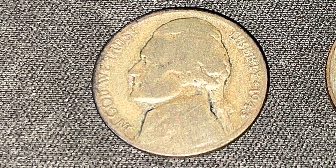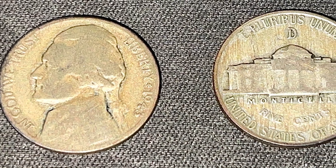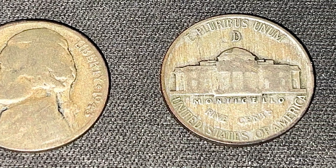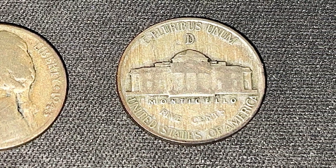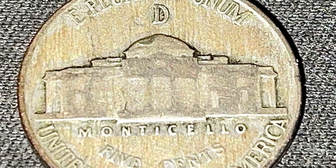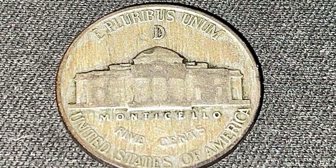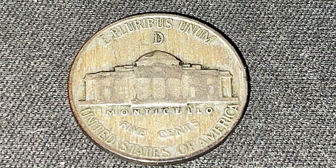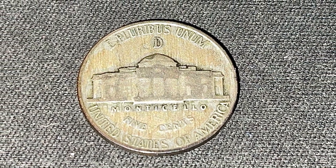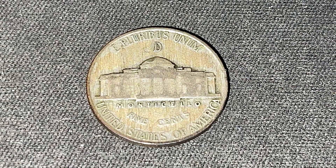On the obverse, it features the third president of the United States, Thomas Jefferson, and on the reverse, his home, the Monticello. This is only the second coin in the history of the United States to feature a building on the design of the coin, and for the coins composed of silver from 1942 to 1945, the mint mark was placed over the Monticello Dome to differentiate the silver wartime nickels from its copper nickel predecessor.